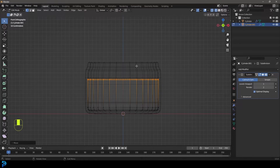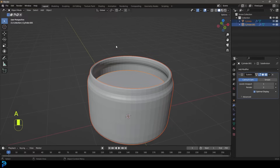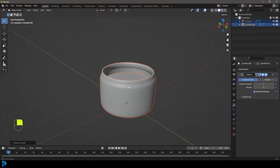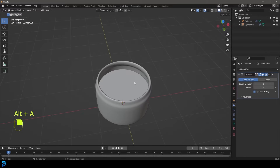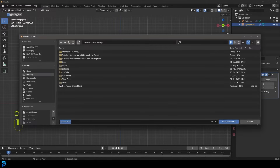I'm going to go somewhere about here. So now we have these two items made. Press A to select everything, right-click and go Shade Smooth. We have a jar of honey and the honey inside. Now let's make some of the rest of the stuff. I'm just going to save to my desktop.